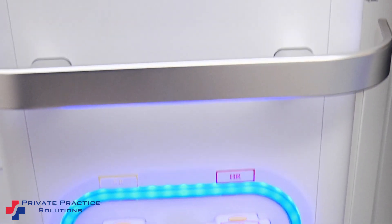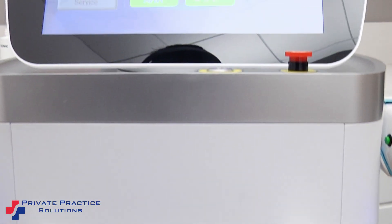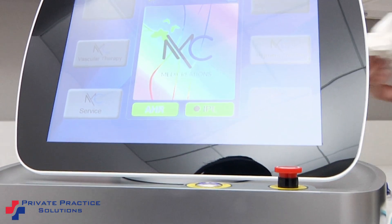Gigi, I want to thank you for taking the time today to show us the MediLite IPL. Looks like a great device. Absolutely. Thank you.